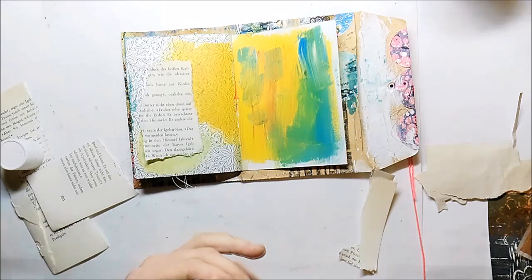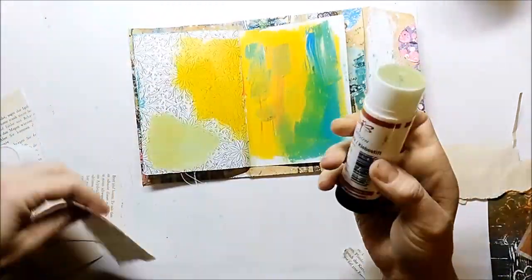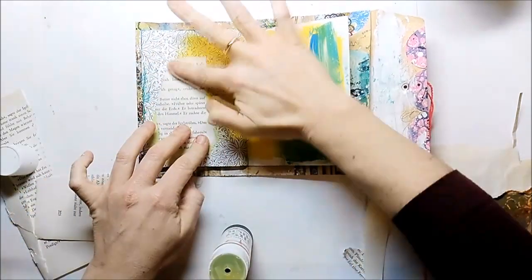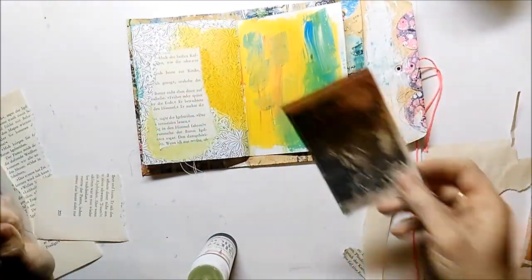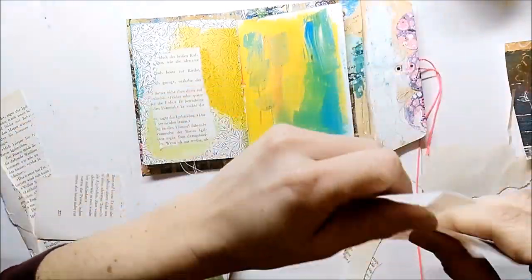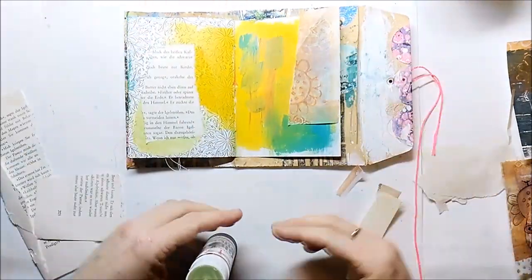I start by adding some old book paper to my page. The colors already on the page are some leftover paints from other projects. I also use some jelly printed deli paper.